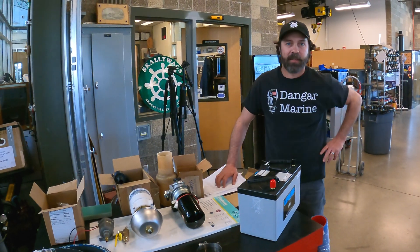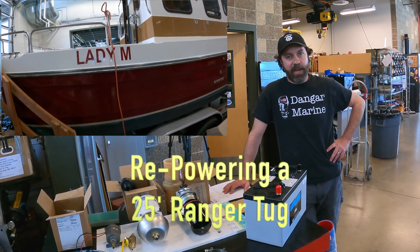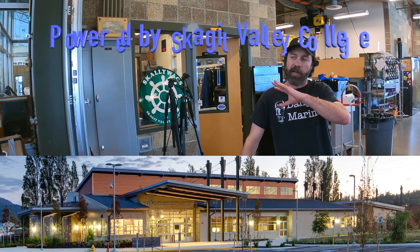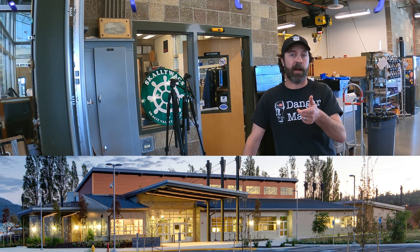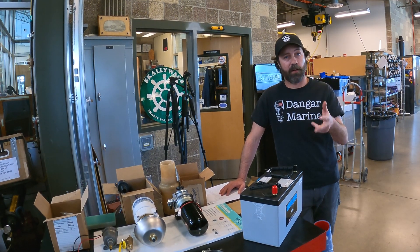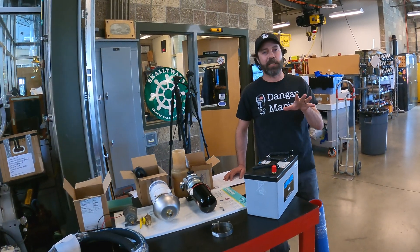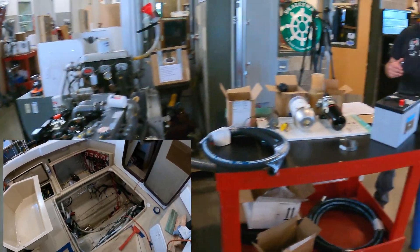Welcome back. We're going full speed ahead on Lady M. Last update we had the engine in and were measuring up for the exhaust — that was the big question — along with forward engine mounts and raw water plumbing. We've come to some decisions on those and pulled the motor back out.